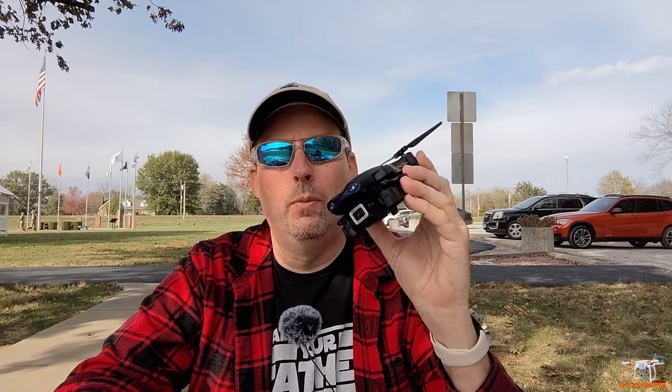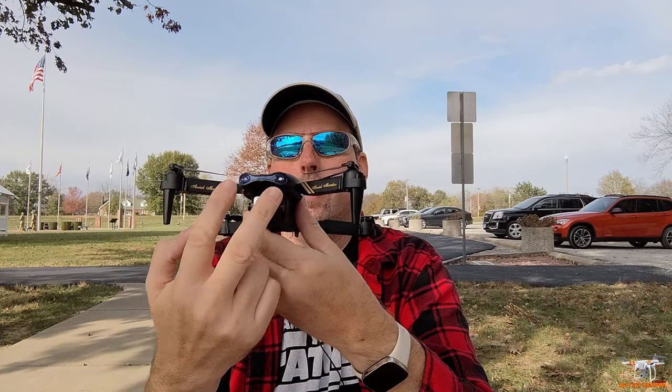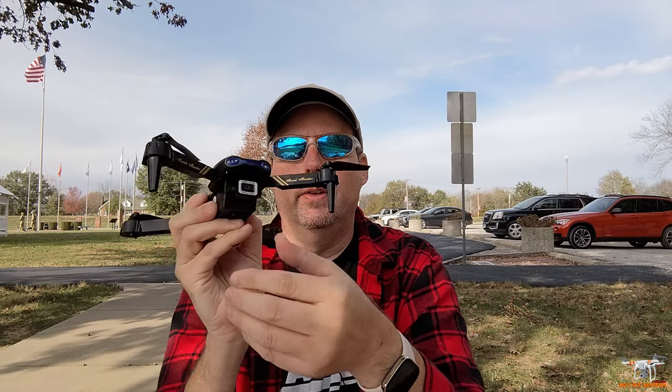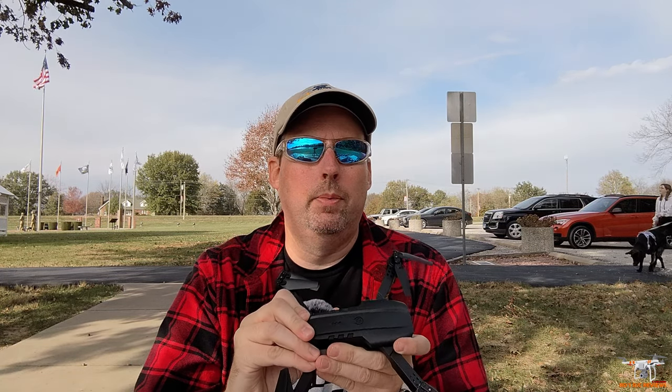A lot of people are probably going to pick this up as their first drone. I want to see how it flies. It's very lightweight — well below the 250 gram limit for FAA registration or remote ID here in the United States. It's foldable, so you just fold out the arms. There are some cool LED lights in the front and one in the rear. The camera you just manually tilt to aim. It comes with one LiPo battery already installed — 3.7 volt, 1S, 1800 milliamp hour.